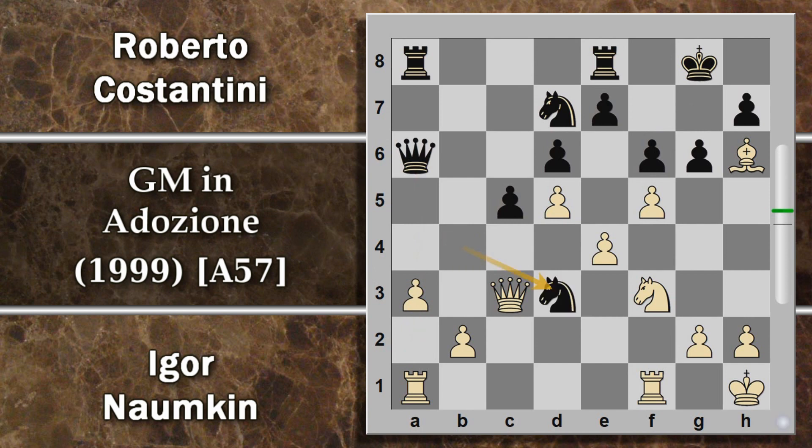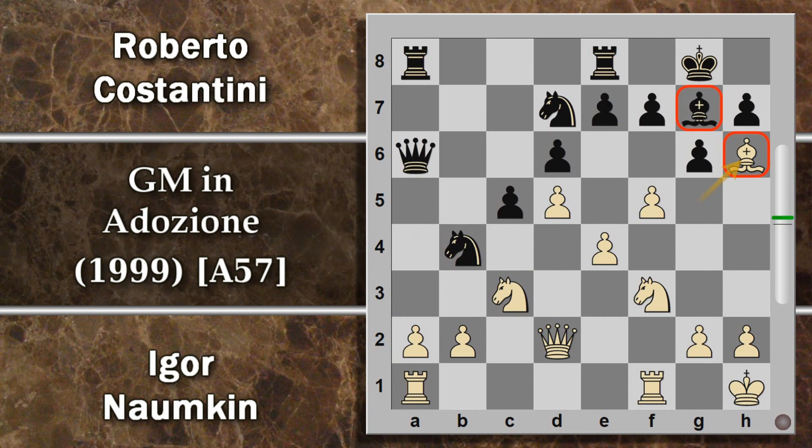Segue alfiere H6. A questo punto per fronteggiare una minaccia del genere il nero può anche lasciar correre, tanto l'alfiere è difeso dal re. Si poteva pensare di togliere di mezzo questo cavallo per attaccare A2, ma in realtà non funziona perché il bianco può ricatturare di donna e c'è la minaccia di matto, cui si va a difesa con F6, e A3 risolve tutti i problemi che ha il bianco in difesa sul lato di donna. Ora è vero che il cavallo può andare in D3 ma difficilmente potrà creare ulteriori problemi.